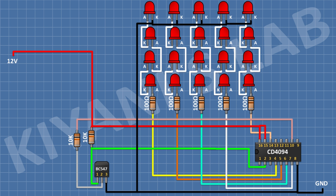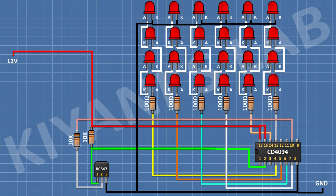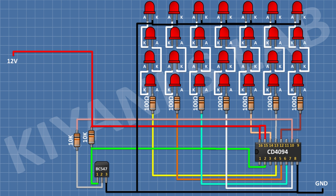After that, I'm gonna connect a 100 ohm resistor and connect its one pin to pin number 13 of the IC. After that, I'm gonna connect 4 LEDs in series and connect the anode of the first LED to the remaining pin of the 100 ohm resistor and the cathode of the last LED to ground. After that, I'm gonna connect a 100 ohm resistor and connect its one pin to pin number 12 of the IC. After that, I'm gonna connect 4 LEDs in series and connect the anode of the first LED to the remaining pin of the 100 ohm resistor and the cathode of the last LED to ground.